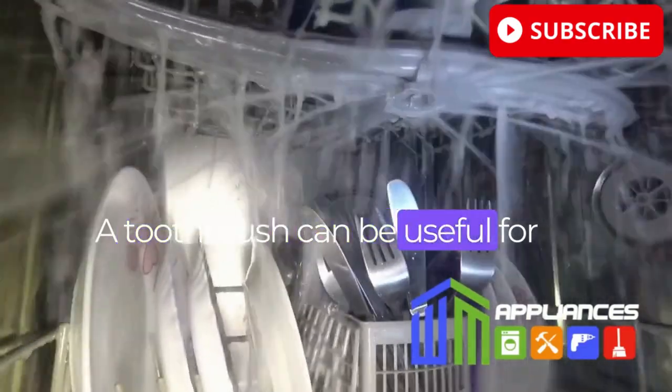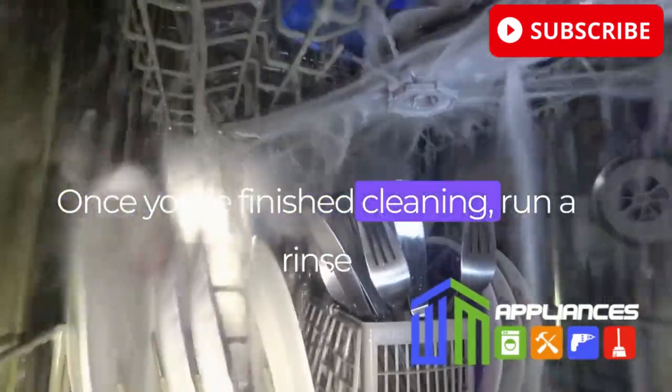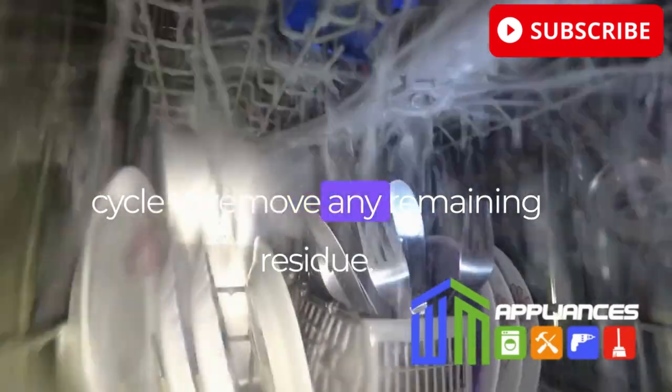A toothbrush can be useful for cleaning hard-to-reach areas. Once you're finished cleaning, run a rinse cycle to remove any remaining residue.